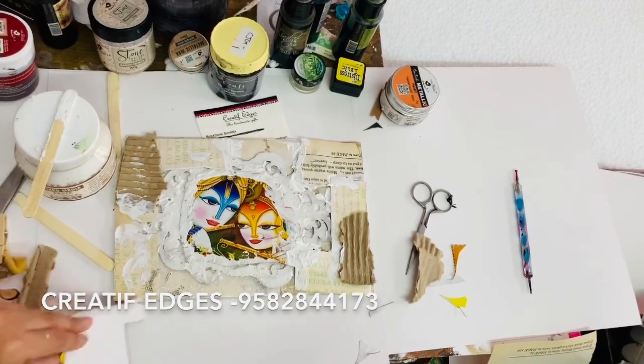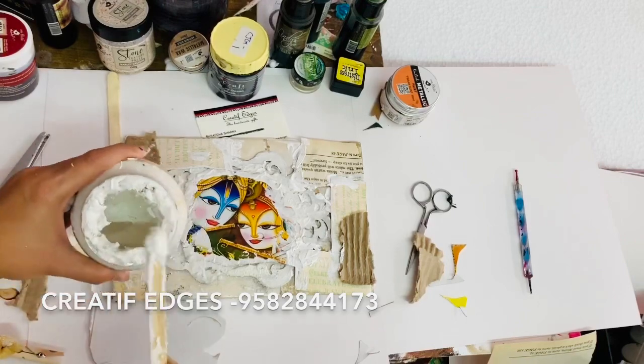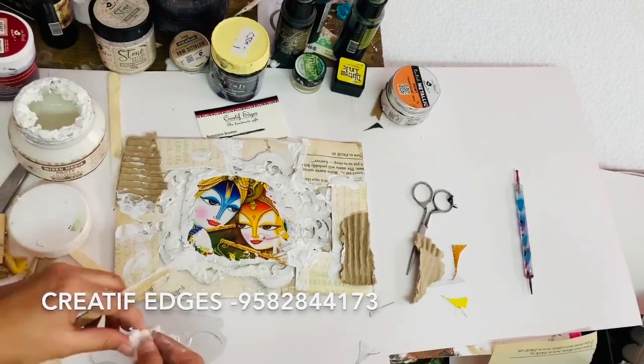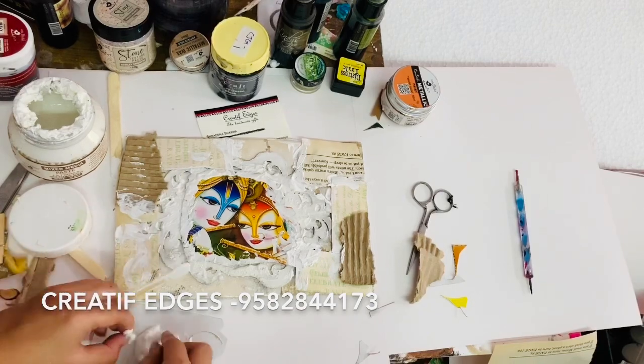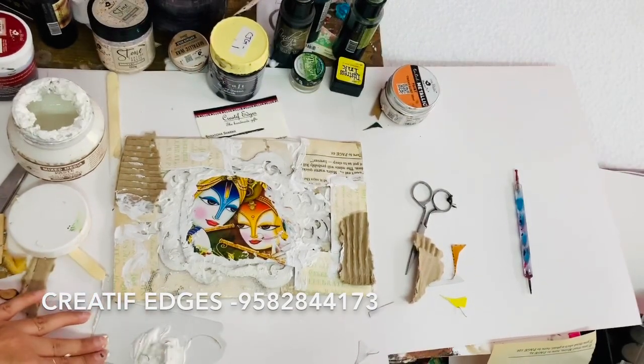I was not having deco stones, so I used thermal gold pieces. I mixed them with my mixed media paste — or modeling paste or texture paste — mixed them well, applied it, and it really worked. I first-time tried it!